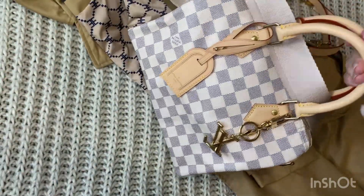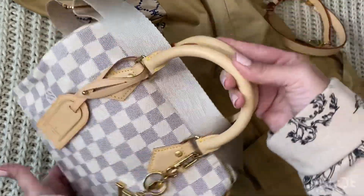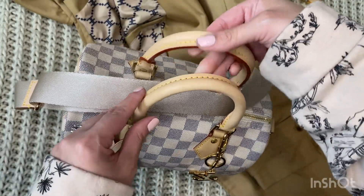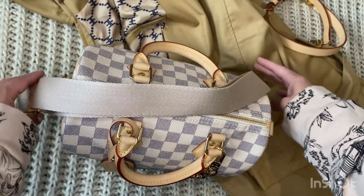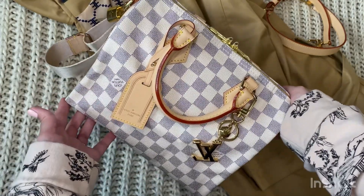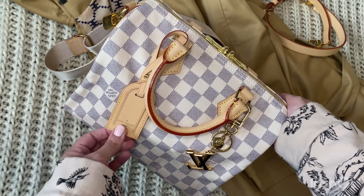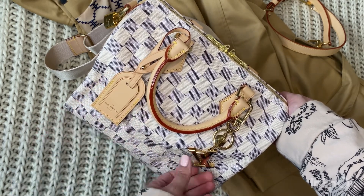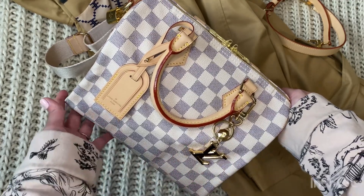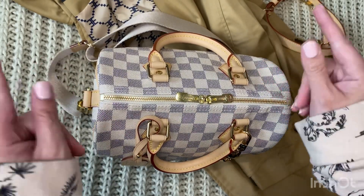At some point I think I will take my small luggage tag into the store to get hot stamped with either my initials or maybe a little heart. I'm very happy with this bag — if it's something you're considering getting, I think you should go for it. It fits a good amount of items and it's beautiful. I purchased it pre-loved from a Facebook group in excellent condition — the person who had it before me did not seem to use the bag at all.